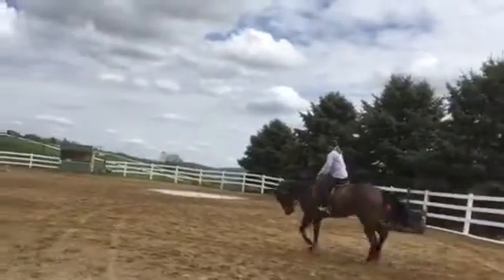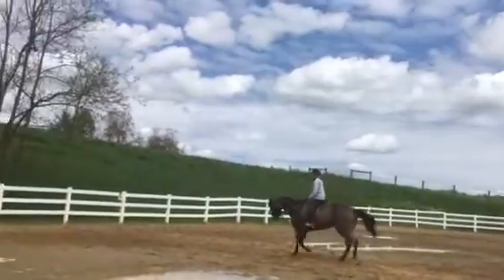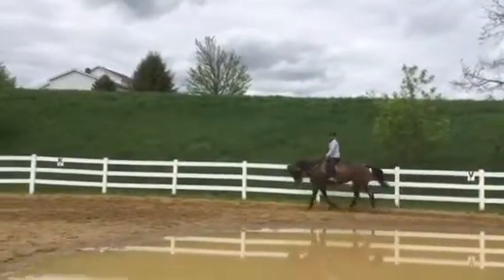Come on, stretch. Good, posting — you've got a horse that has huge gaits, so you're going to have to learn to ride them.